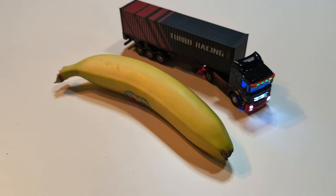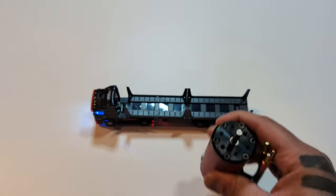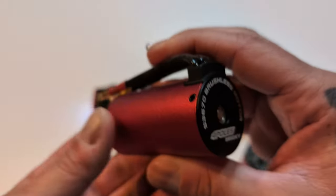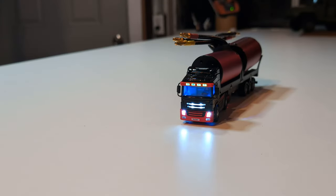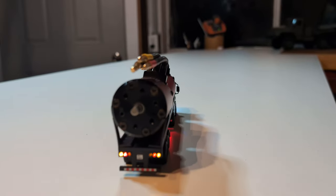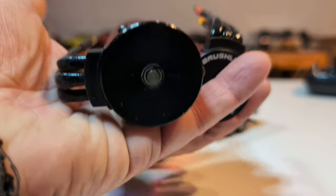Banana for scale - but I want to see how much weight this thing can actually haul. We've got a Surpass Hobby 4076 2000KV motor and a Surpass can that's a 3670 2850KV motor. Can it haul the heavy load? Yes, it can! The battery isn't even fully charged, but man it's working hard. That's a lot of weight - that's impressive!